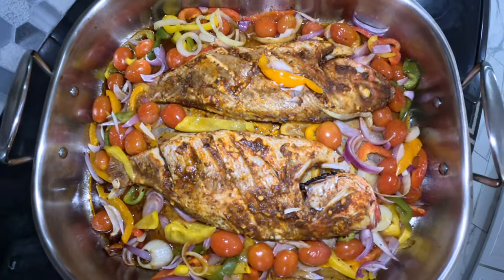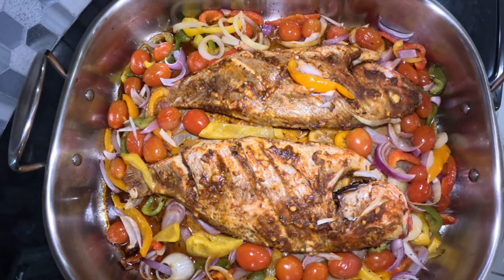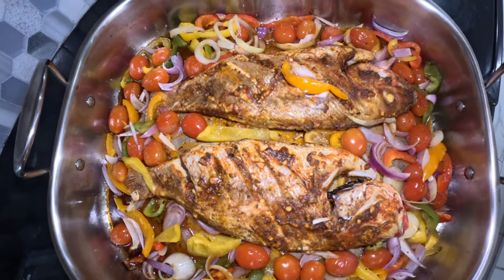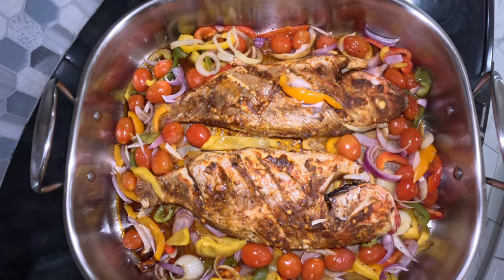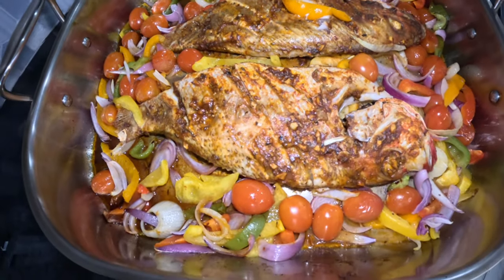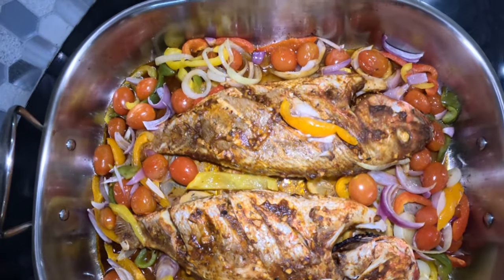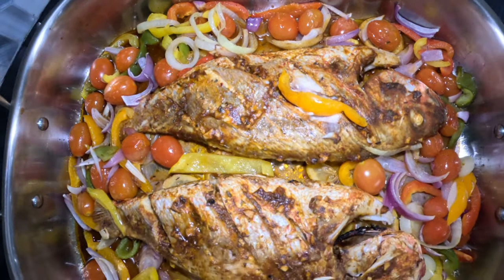Here is the finishing result of our oven-baked red snapper, finished with some cherry tomatoes and some fresh roasted vegetables — garlic, onion, and bell peppers. It's very delicious, soft, and tender.